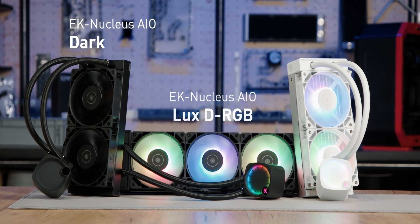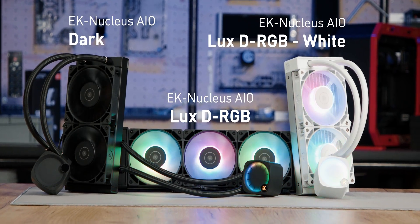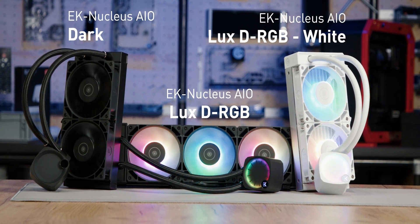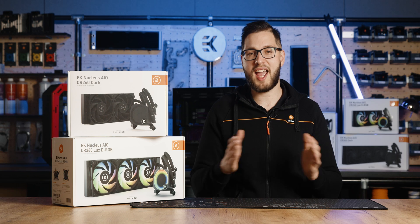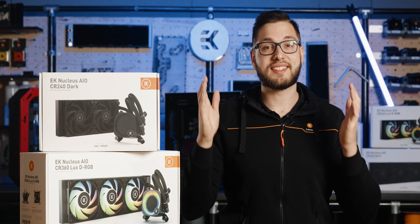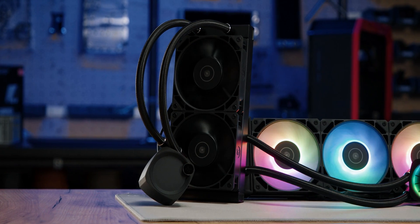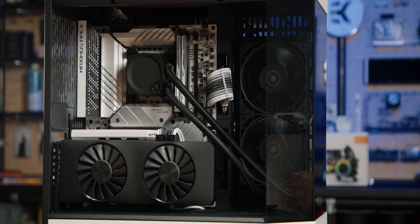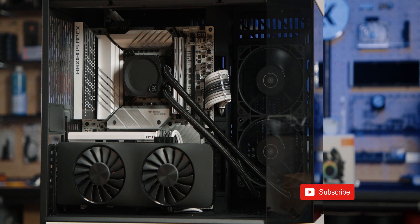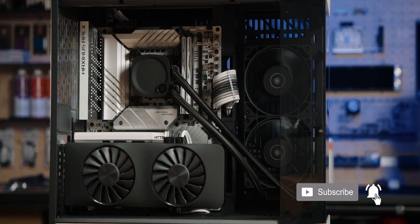The EK Nucleus AIO product line features a range of all-in-one CPU liquid coolers available in luxe, white and dark variants. They provide exceptional cooling performance, outstanding build quality, and sleek aesthetics — all combined with very simple installation and dRGB lighting control. The dark variant is a performance-focused, no-frills version, meaning it doesn't feature dRGB lighting, an additional tube cover on the radiator, or a brushed aluminum radiator side plate.